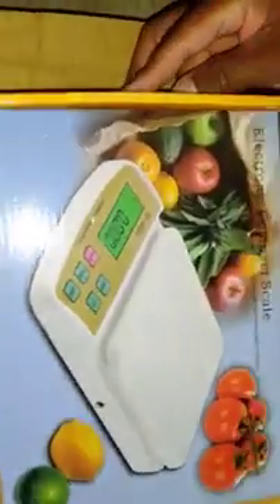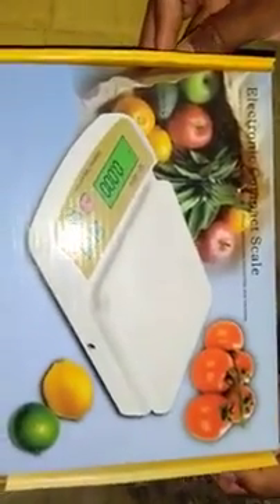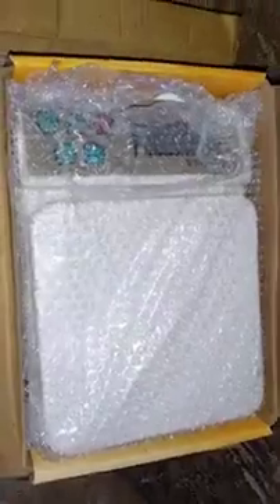The next item you get is the weighing machine itself — here it is! This is the weighing machine and you can see the cover packaging. They have given some images on the cover, like tomatoes and a couple of other things. Now I will show you the actual product. Let me open this up — and yes, here it is in front of you. This is the weighing machine we are looking at.